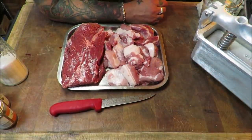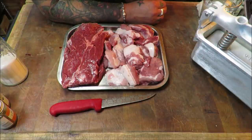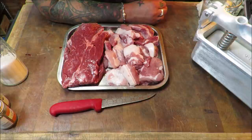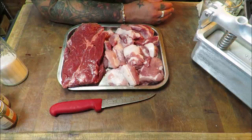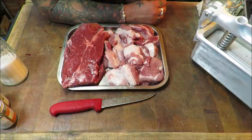Well hello there, my dear friends, welcome back to the Scott Reed Project. Today we are on seriously dodgy territory — we are walking on eggshells — because we are going to be making the classic, traditional, almost a national treasure in Scotland: the mystical Lorne sausage, also known as slicing sausage and square sausage.